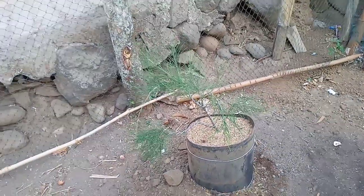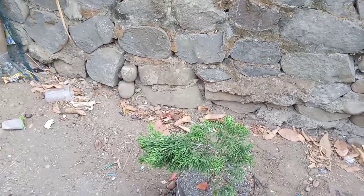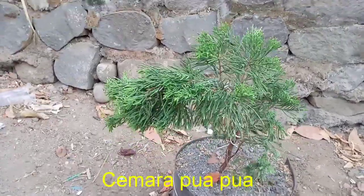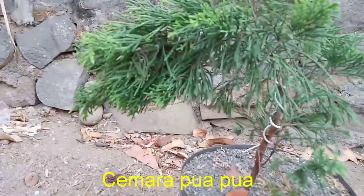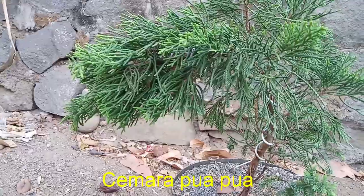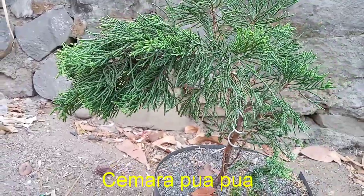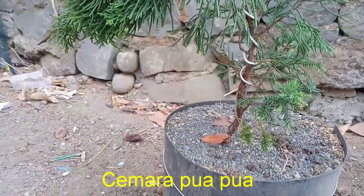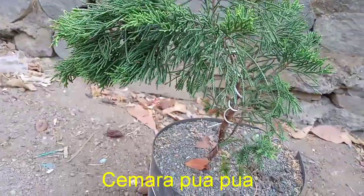Untuk selanjutnya yaitu cemara dengan bentuk daun yang sangat berantakan, disebut dengan cemara puah-puah atau cemara gembel. Kenapa disebut gembel? Karena bentuk daunnya yang tidak beraturan dan terkesan acak-acakan. Sangat cocok untuk dijadikan bonsai taman karena daunnya yang sangat rapat dan cukup rimbun untuk dijadikan pohon peneduh.